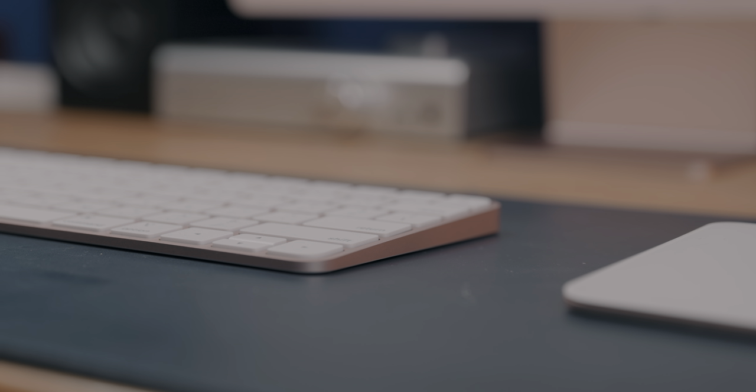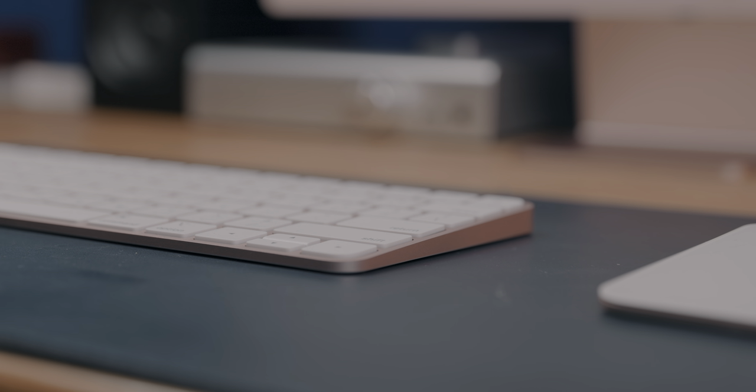I'm honestly curious as to why Apple decided to not offer these keyboards standalone with the same color options as you got with the iMac. Like what happens if you've got an M1 iMac and the keyboard breaks after the warranty expires? Maybe there is a way you could get a replacement in the same color that I'm just not aware of, but for anyone who just wants to buy one of those colored keyboards, you're essentially out of luck. But I am going to hold out hope for a space gray option to come out sometime in the future. Hopefully. Please.